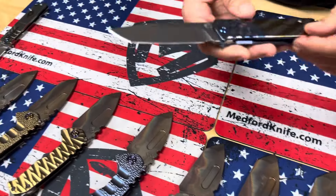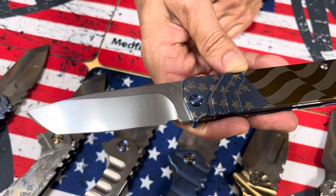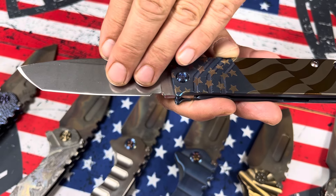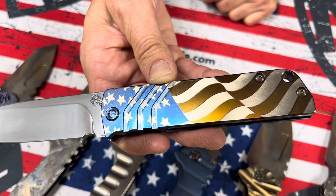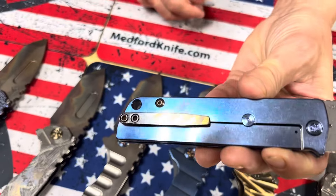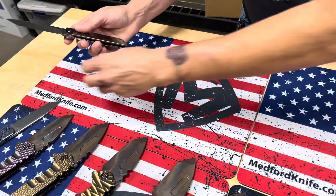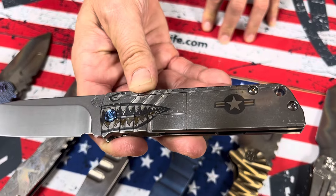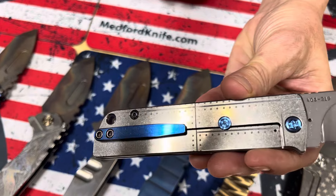And then we have a couple Antics. These are a mono tanto — we have the tanto grind on the edge, but we don't have the change from the hollow grind to the wedge grind; it's a single grind. So mono tanto, billowing American flag, beautiful colors, blue hardware, and flag on the clip. Gorgeous. And then the last Antic, also that mono tanto, has got rivets, stern bars, and warthog with blue hardware, blue clip, and rivets on the back side.